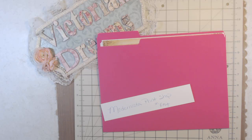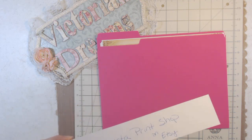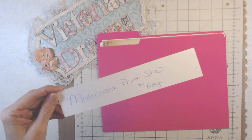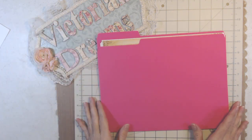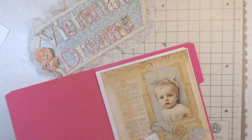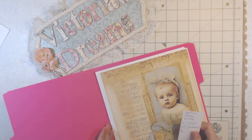Hi guys, we still have three or four more videos this month of January showcasing Modernistic Print Shop on Etsy and images that were gifted to me that I can't wait to craft with. So today's video is the Yellow Baby Vintage junk journal kit.